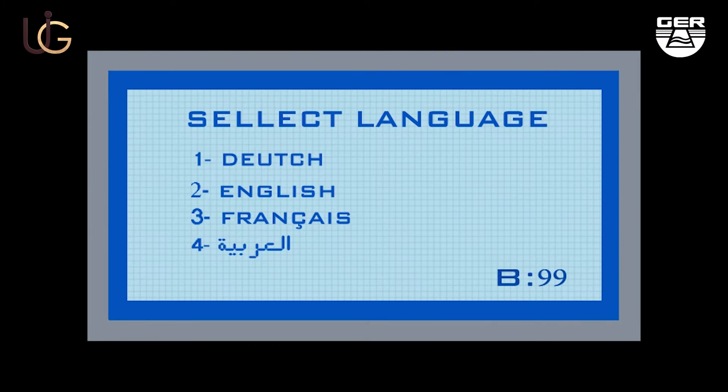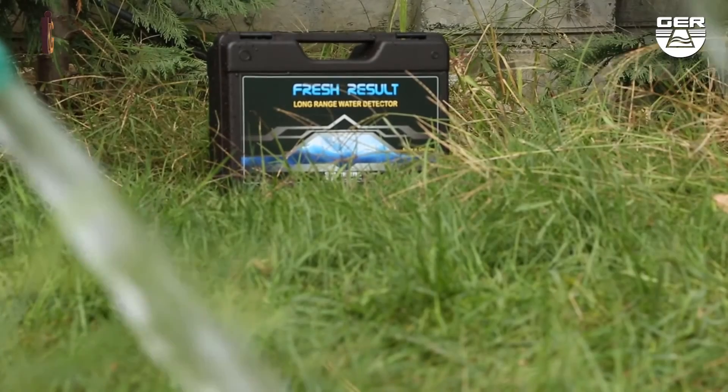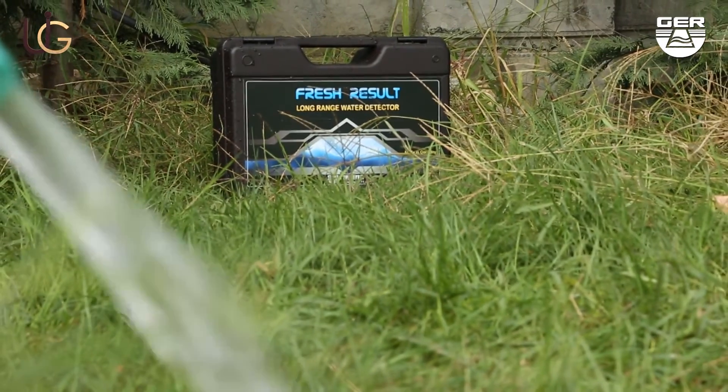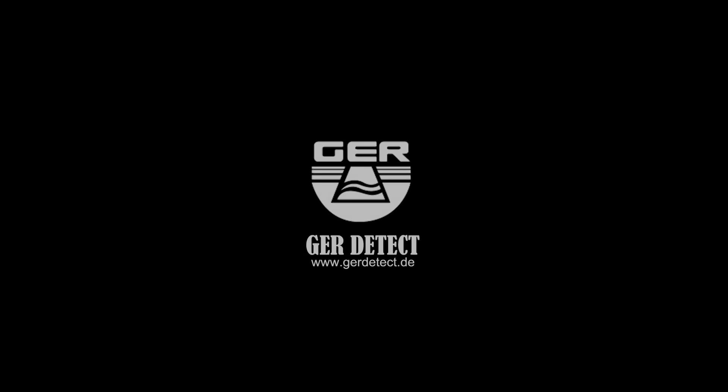The device operates in 4 languages: Dutch, English, French, and Arabic. One of the best German inventions. We wish you the best of luck for your explorations.